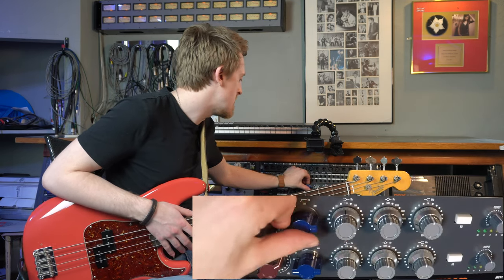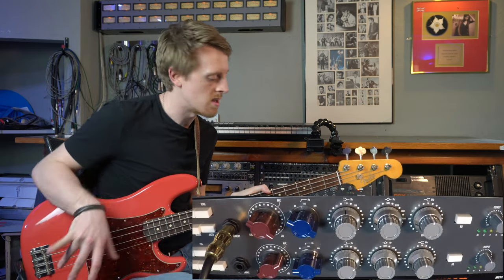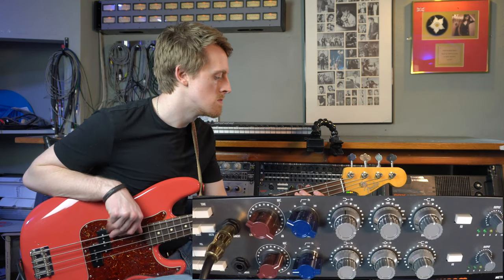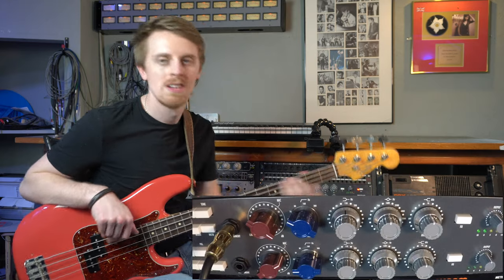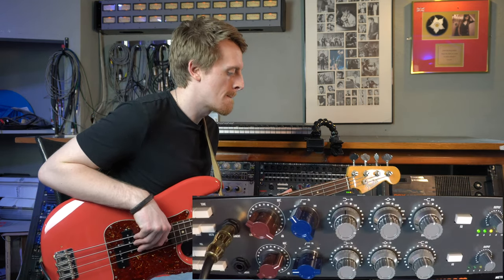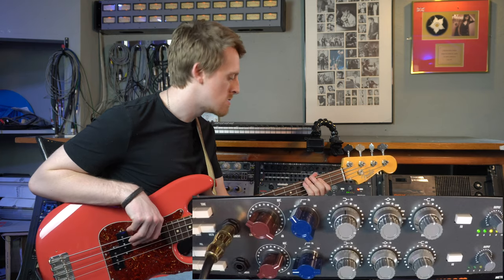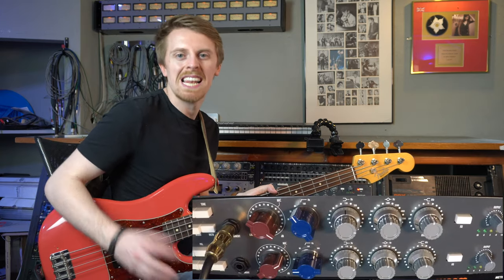Now moving up to 110 Hz - I'll drop the high pass back to 50. I think 100 Hz is really great for bass - a great place to be boosting just above the kick drum and just underneath everything else but not too heavy. Something just classic about that to me. Boosting that with the 80 Hz high pass filter keeps it simple and clears a little bit more of that low end out.